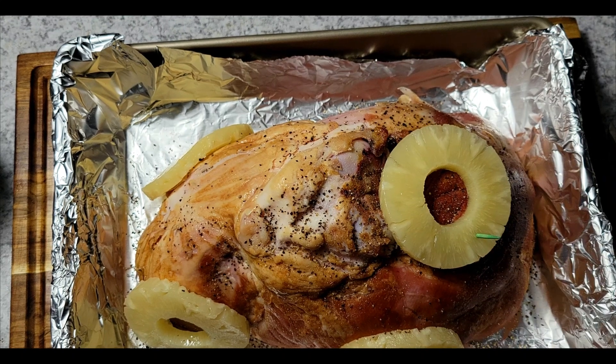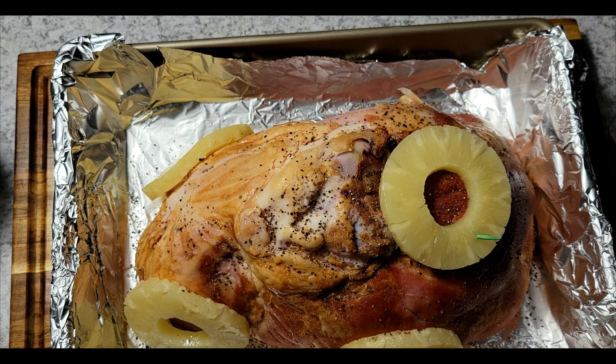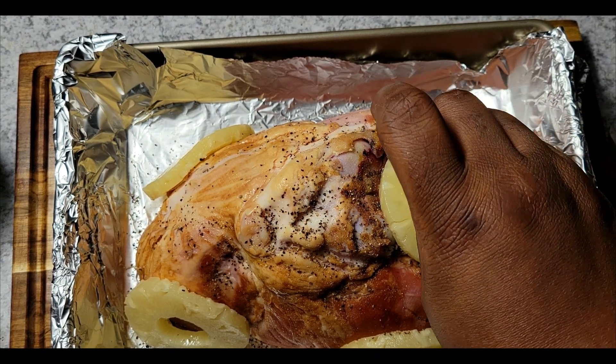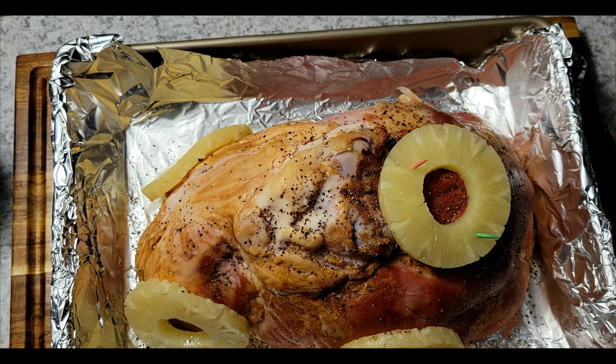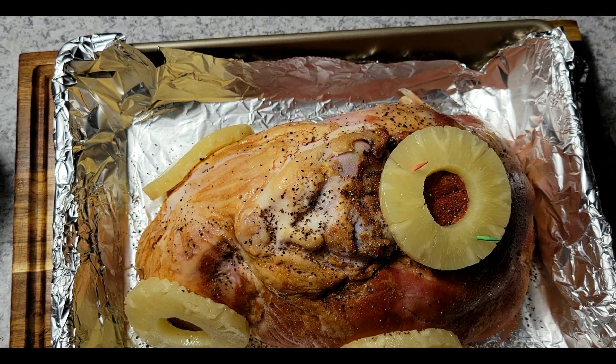I found these different color toothpicks and I thought they gave a little festive look, so that's why I'm adding these. They had red, green, blue, and yellow, and I thought it reminded me of Christmas lights — that's why I got this particular kind.